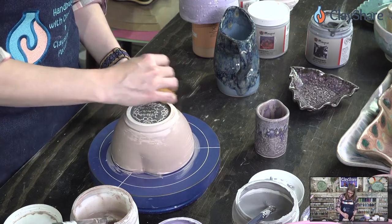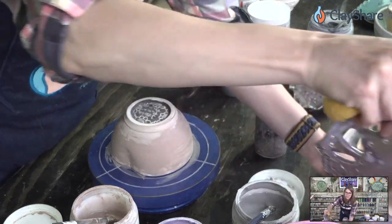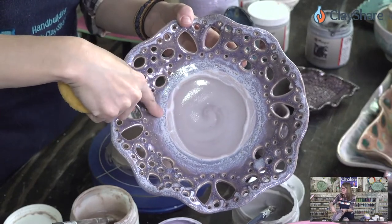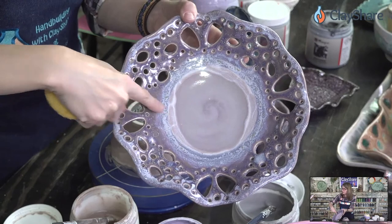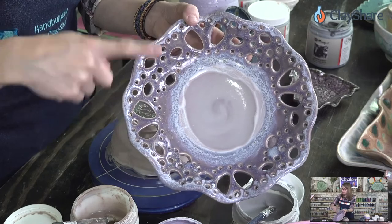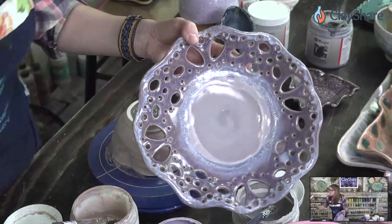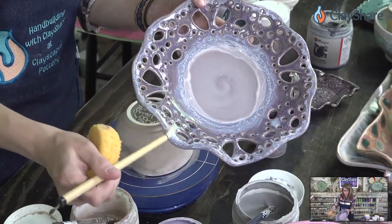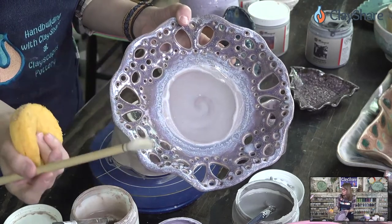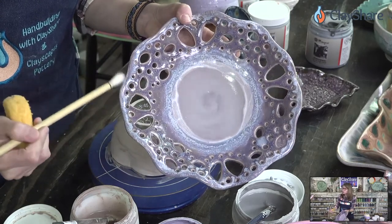Can I repeat the glaze combo for the pierced bowl? Absolutely. This is lavender mist to here, blue hydrangea from the outside in to here, then light flux on the rim and a band of light flux in here — just a band. Two coats of lavender mist, two coats blue hydrangea, two coats of the light flux. This is a hand-built bowl but because I glazed it on the banding wheel, it has that little swirl — isn't that a nice little effect?